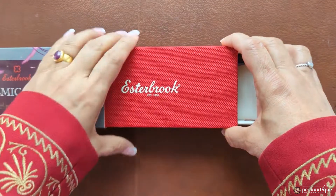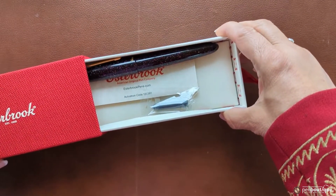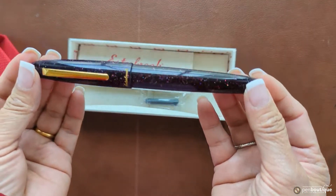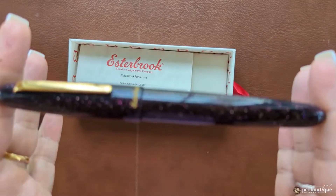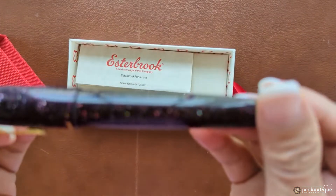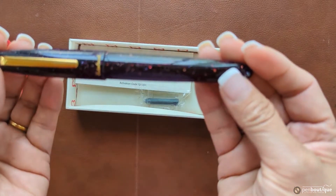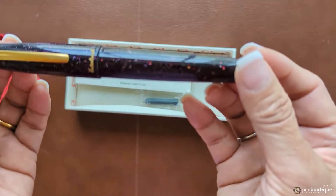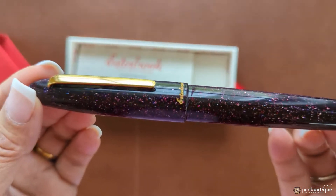It has a red box as always, and here you go — this is the Cosmic Wine Esterbrook writing instrument. These are available only oversized with the gold trim, and this is the fourth edition in the Sparkle Series. This is much like a deep burgundy wine.